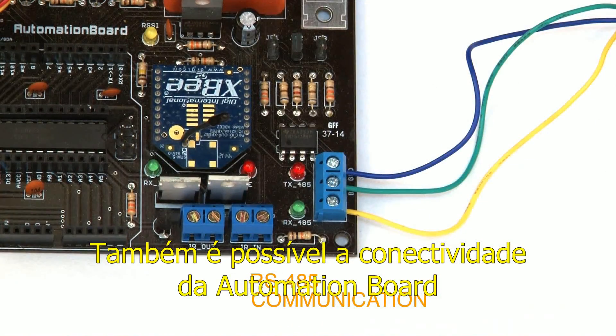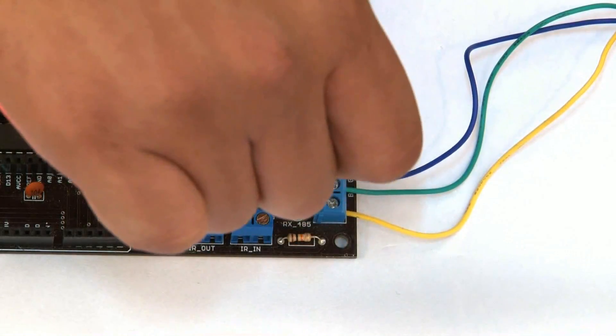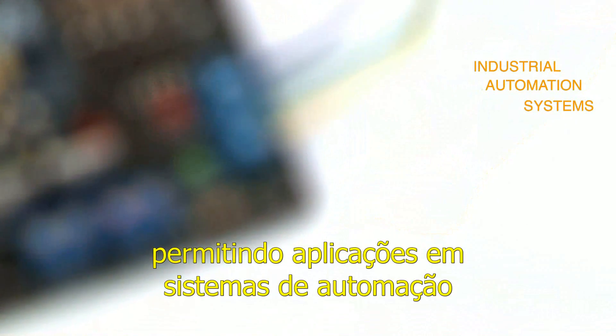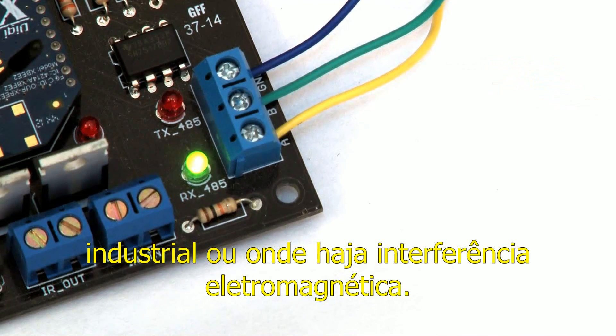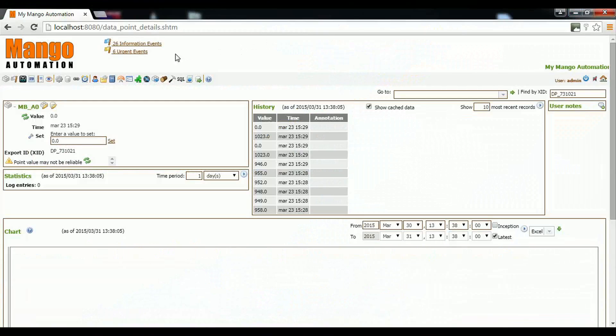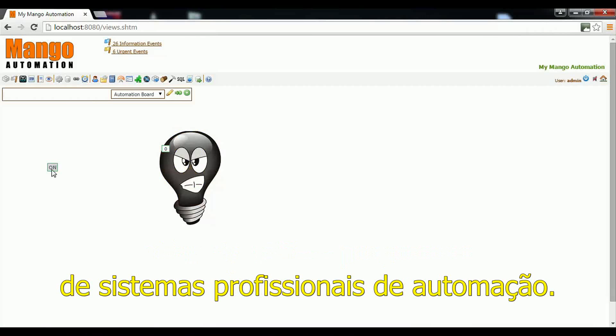Also, it's possible to make an RS-485 communication through the automation board, allowing applications in industrial automation systems or in some places that have electromagnetic interference. You will even be able to use specific programs to integrate to professional automation systems.